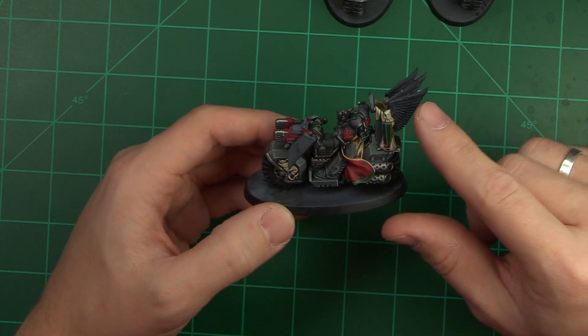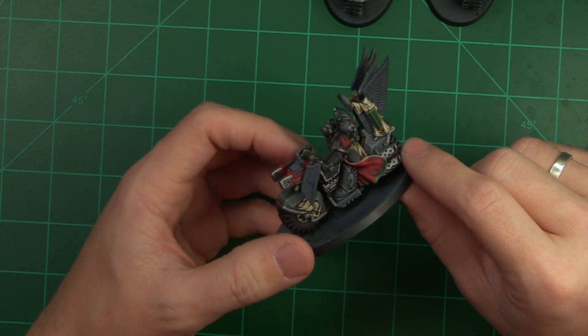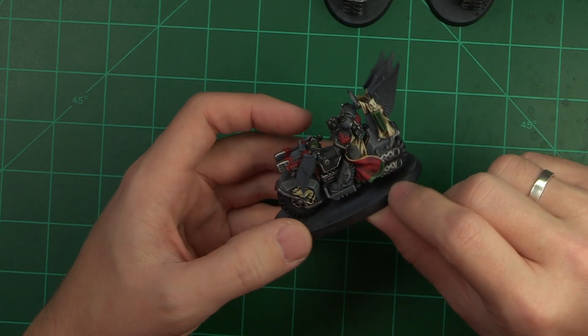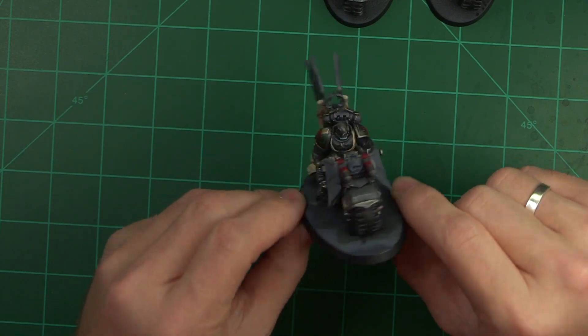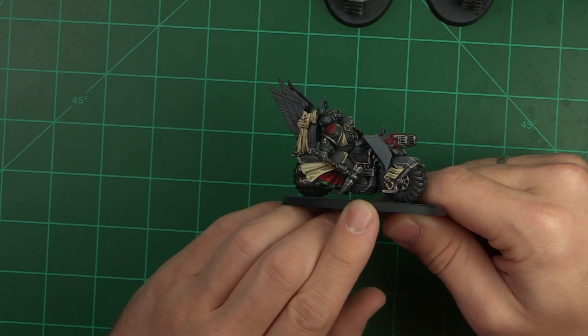This is the other Huntmaster and he's got these double set of wings in the back which look really cool. Same robes, which I really like — I like painting red, it turns out so well. They look a little Christmas-y but I still like them, they look pretty cool.